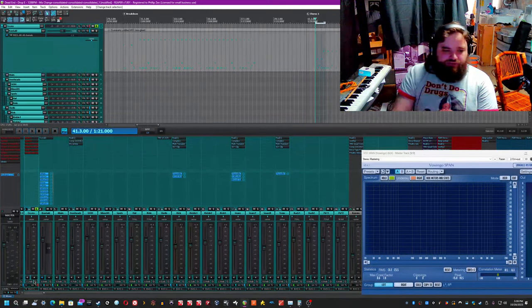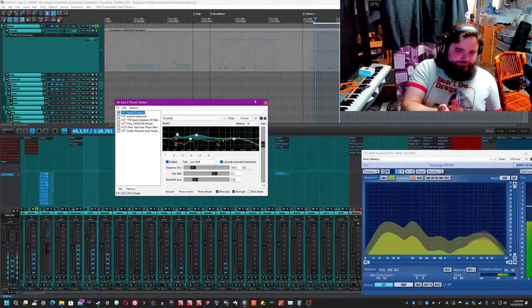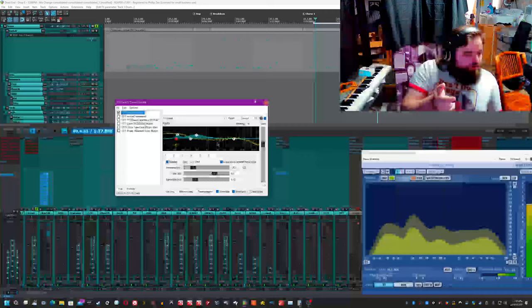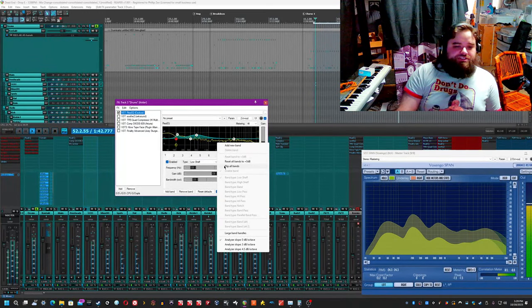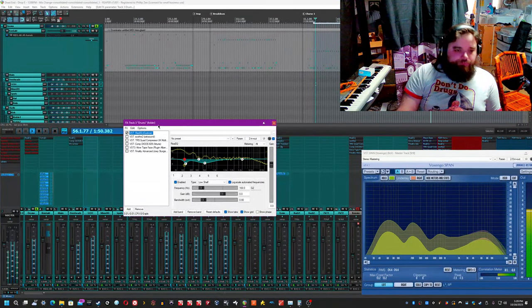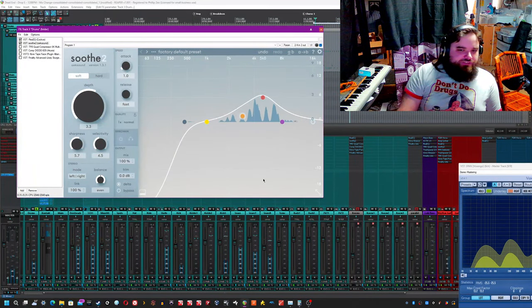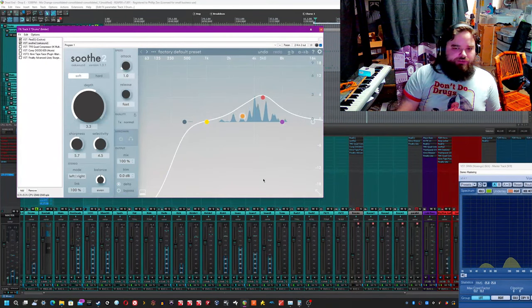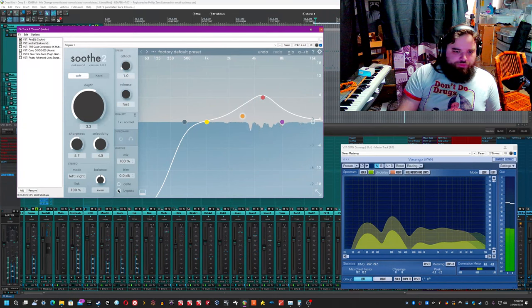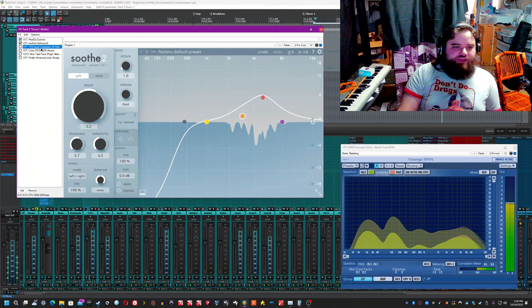Now with all of that out of the way, let me go over what I did for the drum bus. I'm going to flip these bands so you can more easily hear what I was cutting — that 100 Hz farty sound, and that around 450 Hz kind of ringy wood sound. Got rid of that just to clean up the overall drums a bit. After that I have Soothe, which is just getting rid of some of those clickier resonances and the cymbal wash up at around 5k. It recesses everything and makes it sound more pleasant.